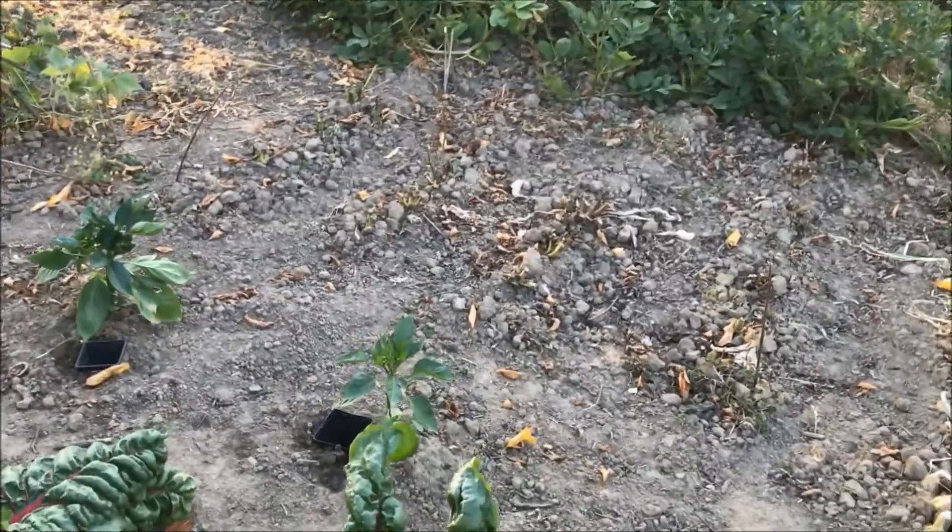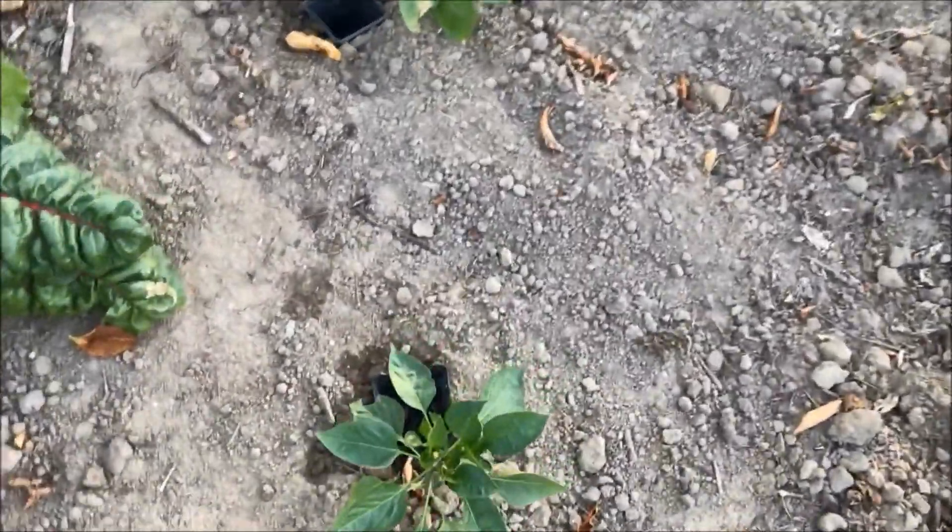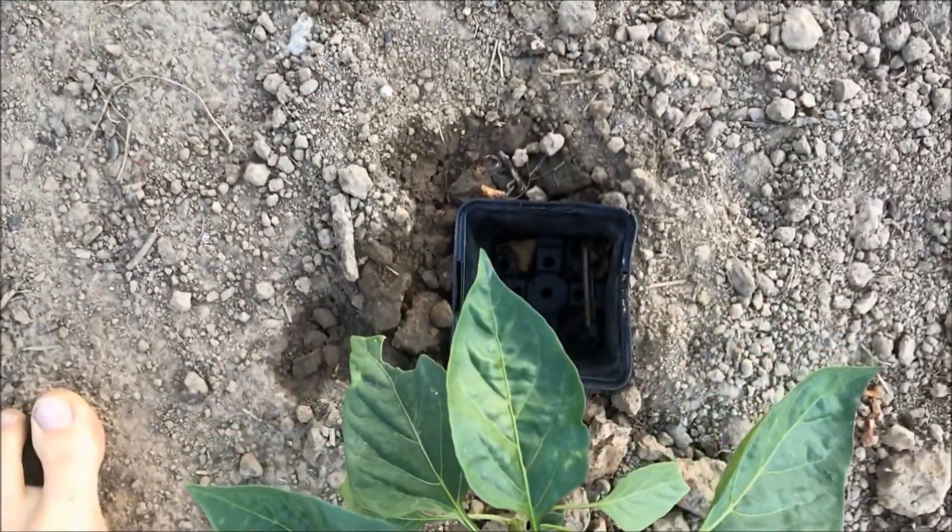Here we have our two yellow pepper plants that also need water. I give water in these black cups so that the water goes directly to the roots and doesn't get wasted.